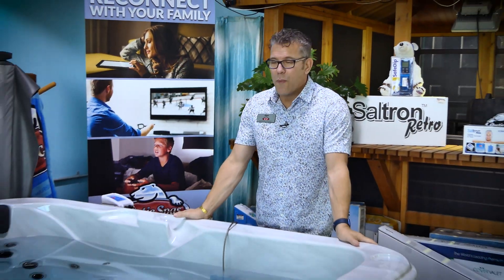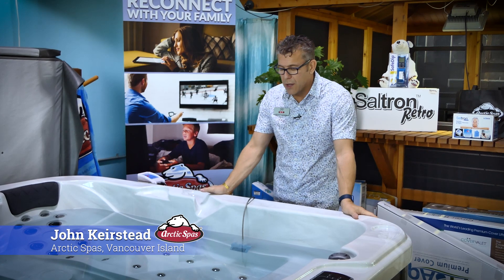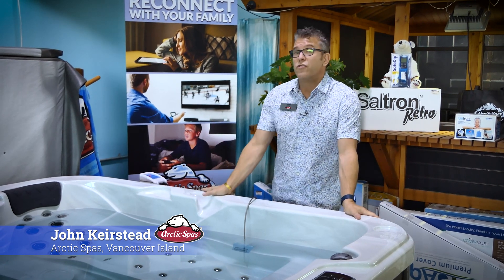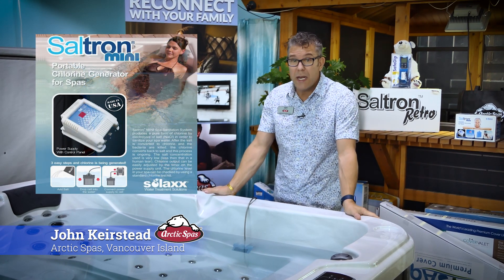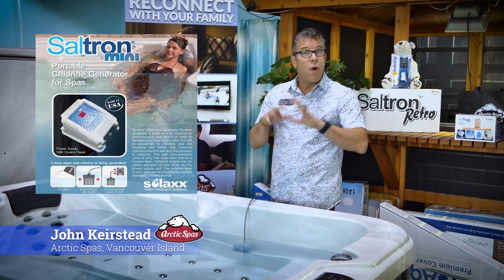Hello, today I'd like to talk to you about one of the salt systems that we use on the spas that we sell. The salt system that I'm going to introduce you to today is called the Saltron Mini. It is a system that's designed to go on any spa.